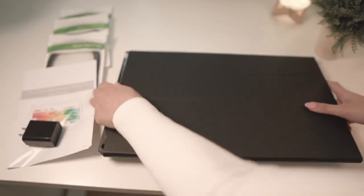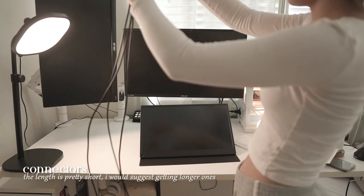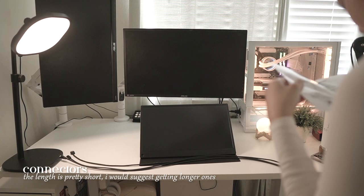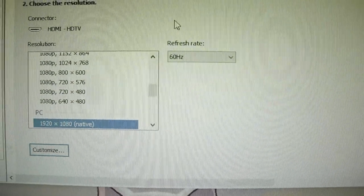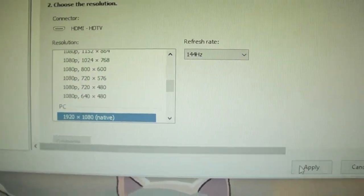It's fairly easy to set up. The only thing for me was that the wires stick out on the sides, but it's something I could overlook. As for the gaming aspect, it has a refresh rate of 144Hz, making your gameplay look smooth and keeping you a step ahead of your opponents.